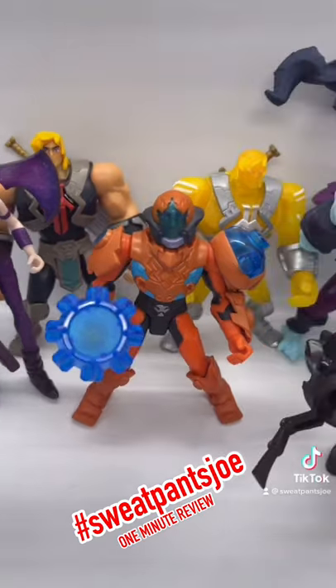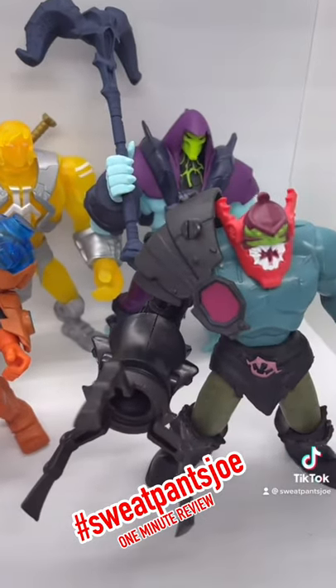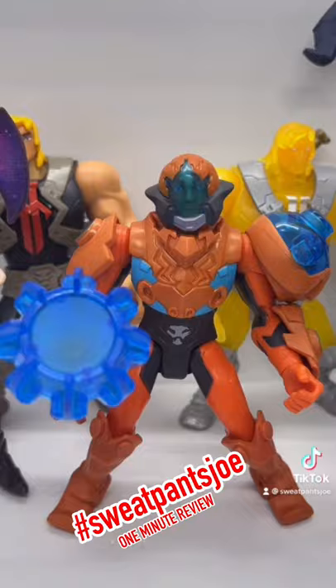And here he is with the rest of the figures from the line. One Minute Man-at-Arms!